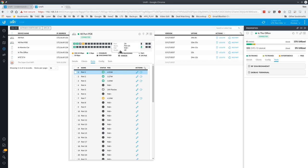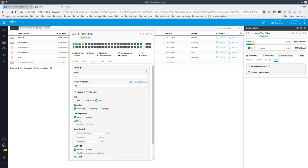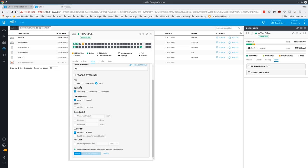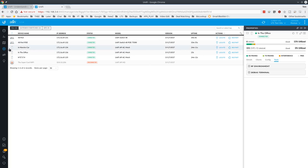Other than that, you have all your standard advanced features for a switch. Under profile override you can turn PoE off for individual ports, do mirroring, aggregate links, control link negotiation, do port isolation, storm control for multicast and broadcast, and set traffic limitations. You can also enable topology change notification, which notifies you if things change on the network topology — for example, if someone unplugs something or changes something.